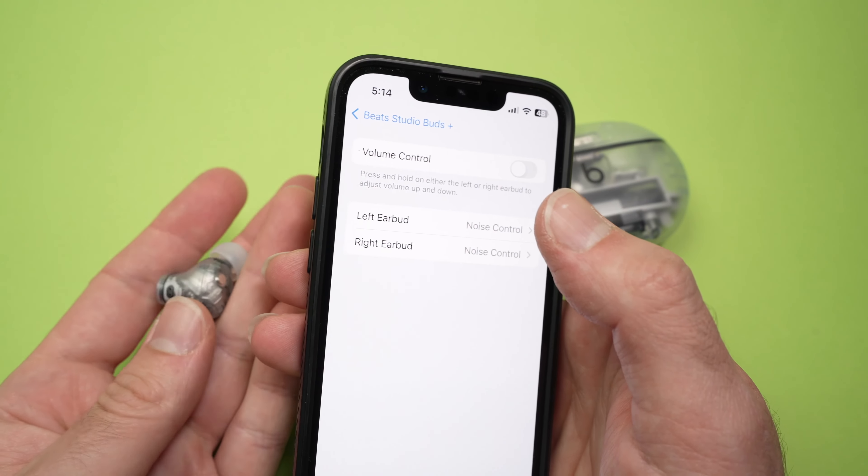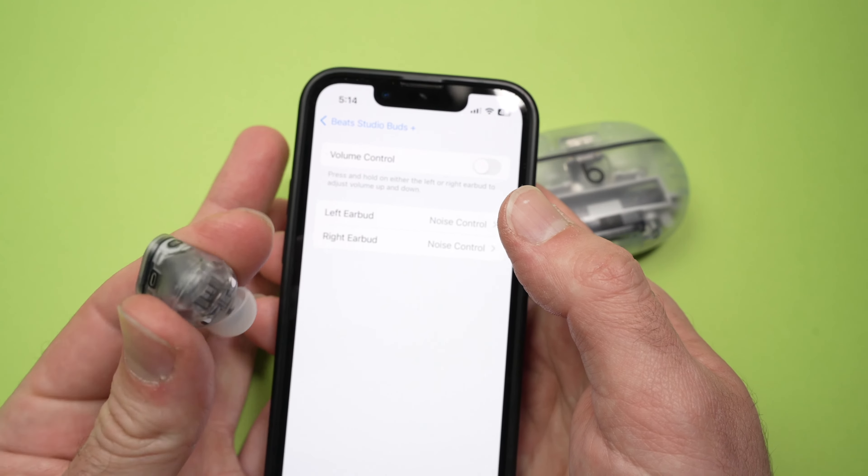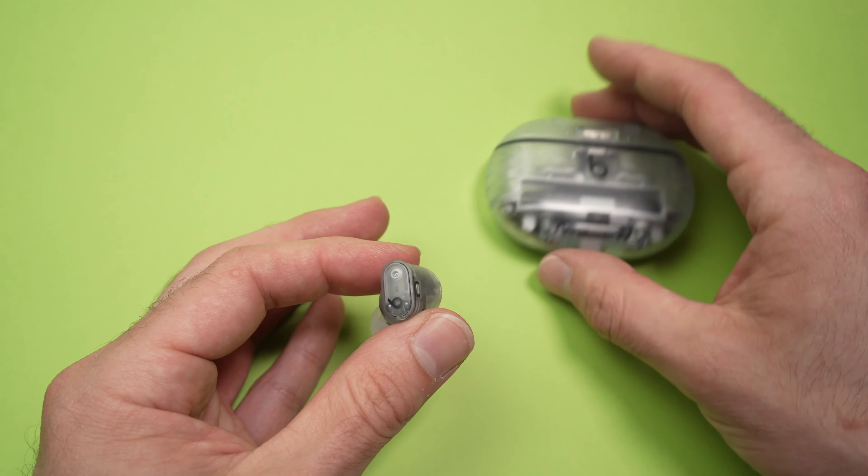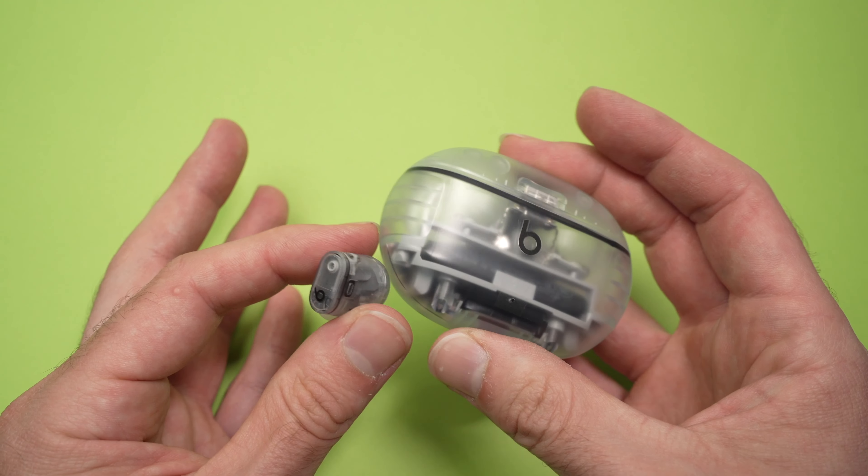This is how you activate, deactivate, and switch between noise cancellation mode and transparency. If this was helpful please leave a like, subscribe, and I'll see you in the next video.